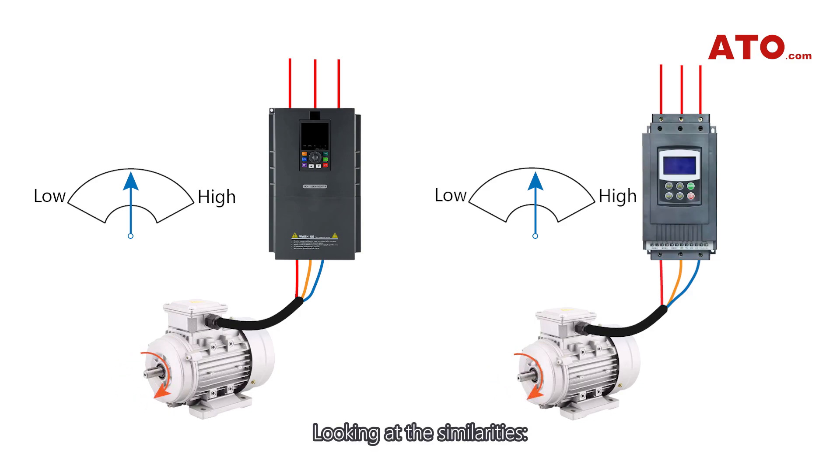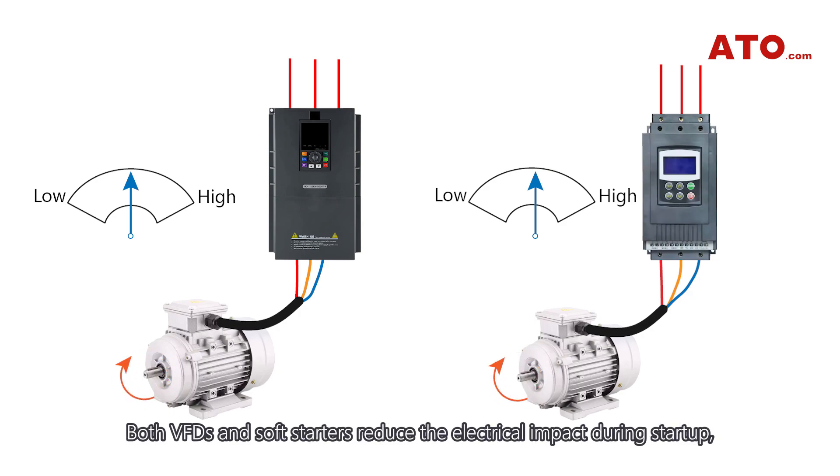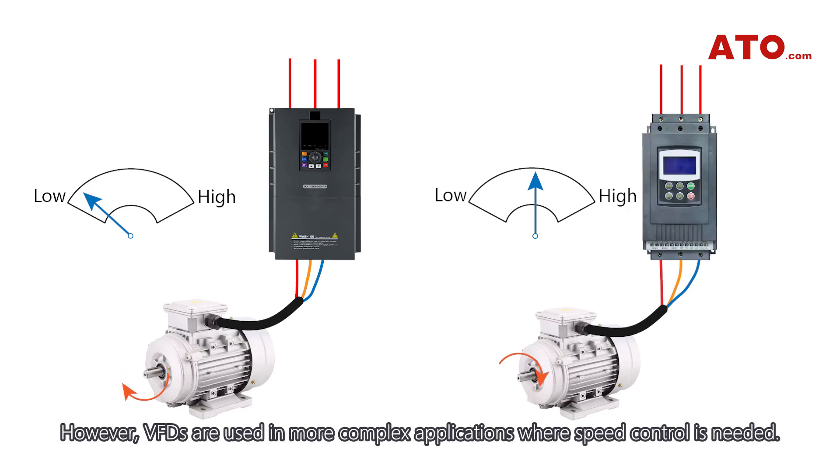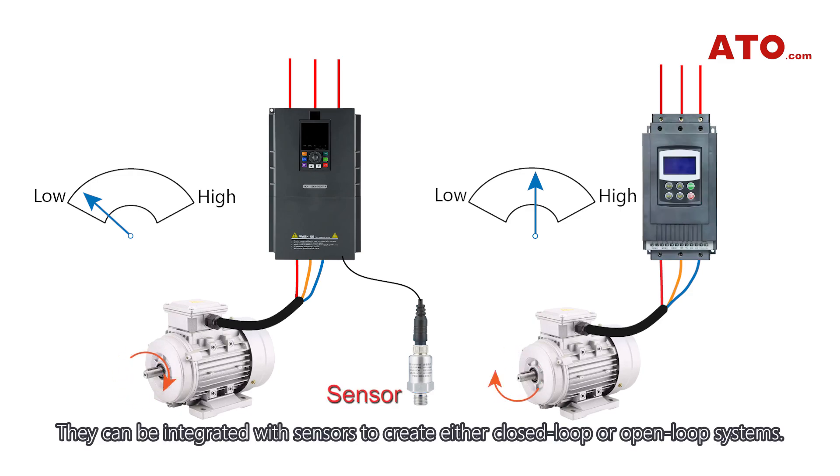Looking at the similarities, both VFDs and soft starters reduce the electrical impact during startup, and both allow for smooth motor startup. However, VFDs are used in more complex applications where speed control is needed, and they can be integrated with sensors to create either closed-loop or open-loop systems.